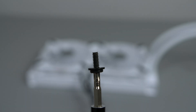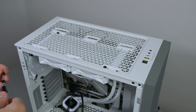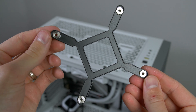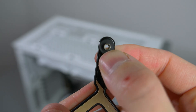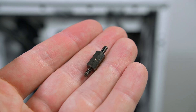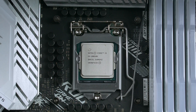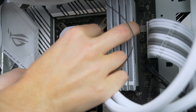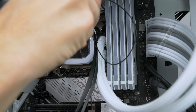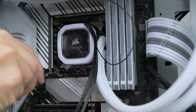Attach the radiator to the top of the case using the short screws and washers. Then grab the mounting bracket from the box — you can easily adjust this and it features a sticky back for easier installation — and put it in place. Grab the standoffs and screw them in by hand into the back plate. Place the pump head over the standoffs and secure it down using the thumb screws. Get them hand tight first, then give them a little extra tighten with a screwdriver using a crisscross pattern to tighten evenly.